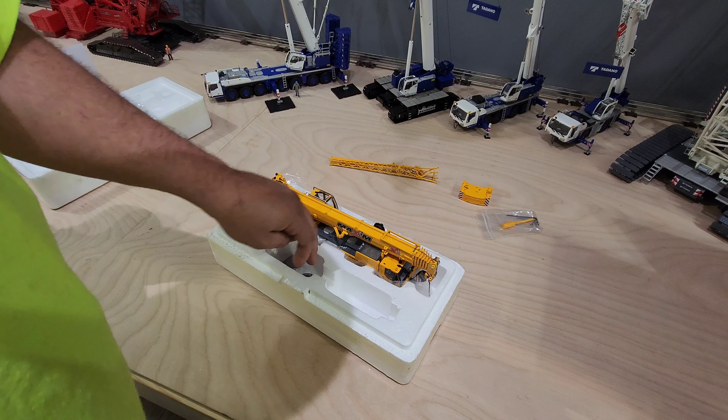We had a Liebherr guy come and train a couple of us on it, and I was one of them. It's pretty cool. They gave us a couple of shirts and hats and stickers. I thought they would give us a model but he didn't have any, which is kind of why it took so long to get one — I wanted to see if they'd give us one so I didn't have to order it.